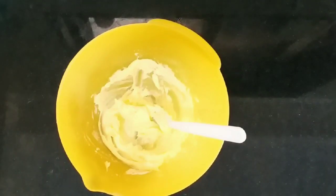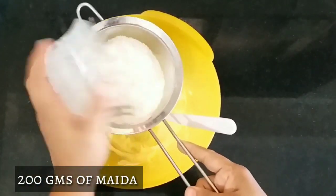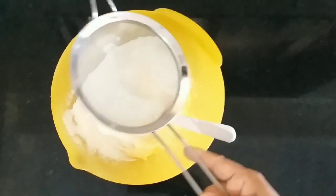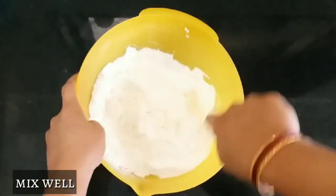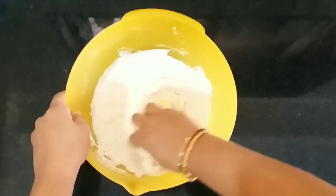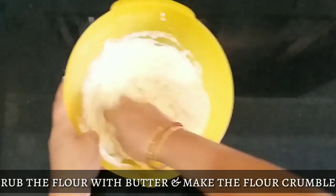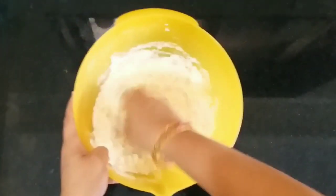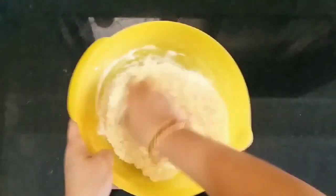To this we are going to sieve all purpose flour, 200g. Always remember to sieve all your dry ingredients. Mix everything well. You have to make a dough, so always try to keep your hands light. Rub the butter with the flour properly till you get a crumble. This will help you make the tarts very crispy. Make sure you keep your hands very light.